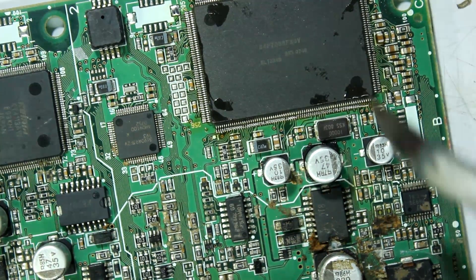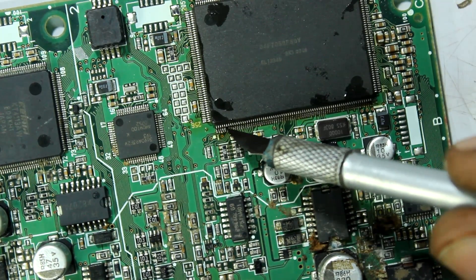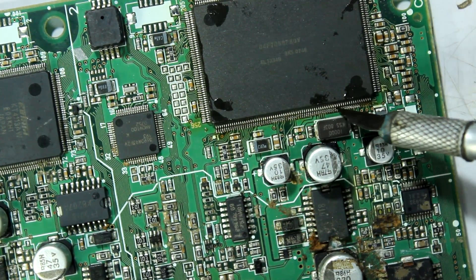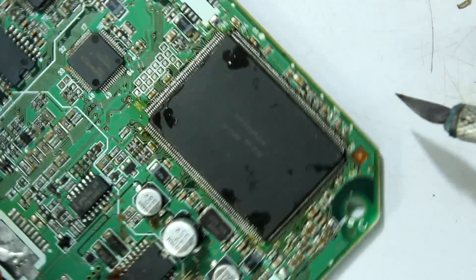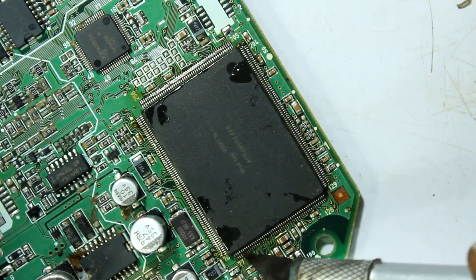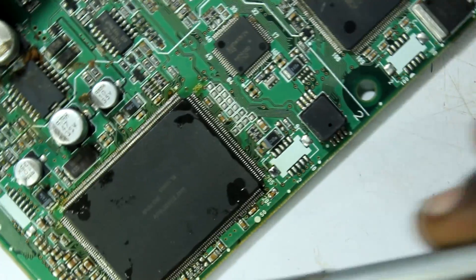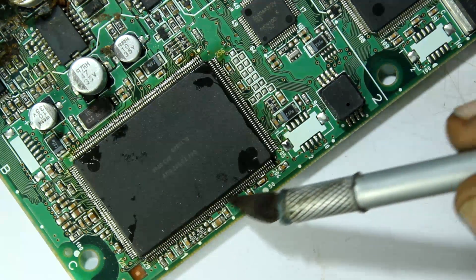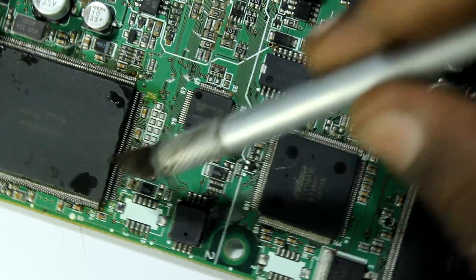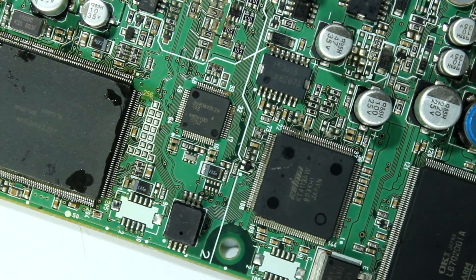Now that the soldering has been done, I'm going to take an X-Acto knife and slide it over the pins of the chip to check for any loose connections. I'm going to slide it over all sides, and if any loose connection pops up I'm going to fix that. Looks like we don't have any loose connections, so the next step will be cleaning the board with cleaner.